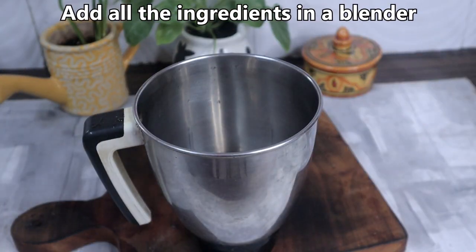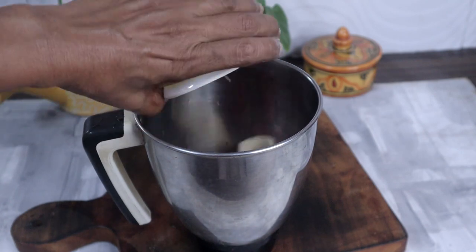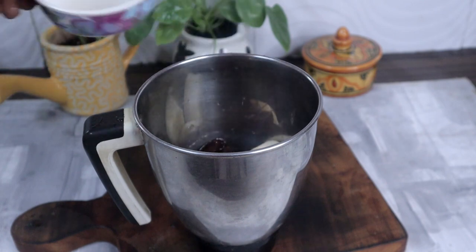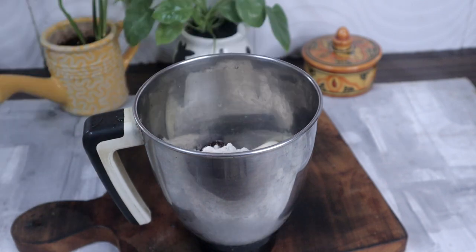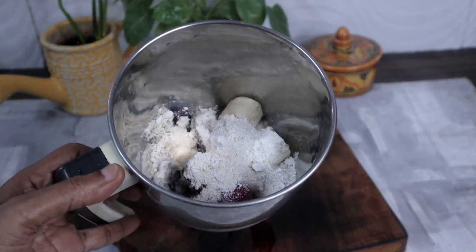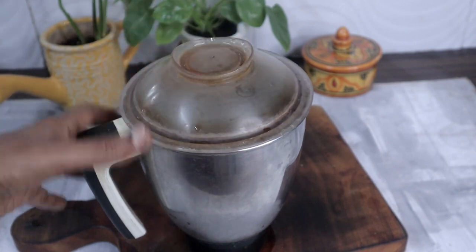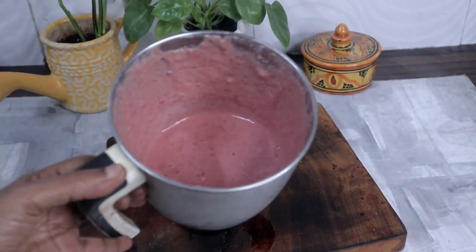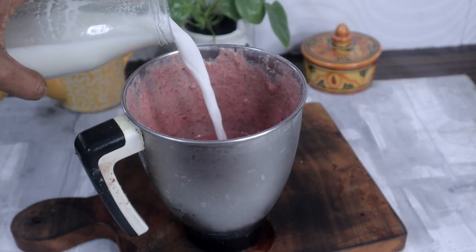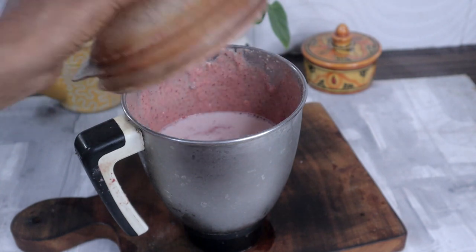In a blender, add the strawberries, banana, dates, oats powder, and a little milk. Blend it to a fine paste. Add the remaining milk and blend together.